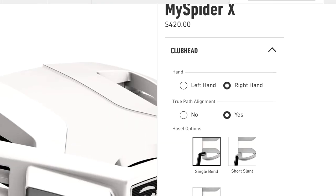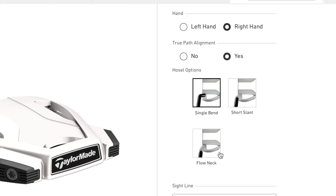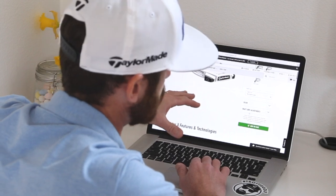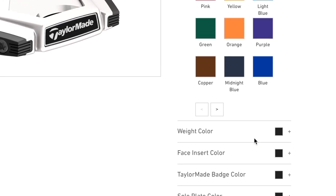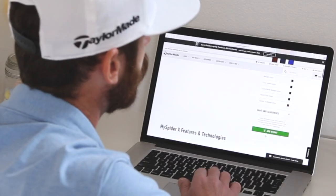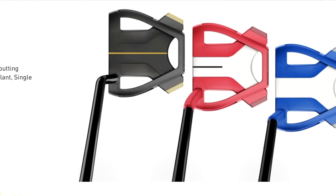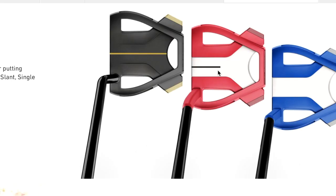Down the right-hand side it immediately gives you left or right-handed, then goes into single bend, short slant, and flow neck — that's talking about the different designs. If we take a look at the overview first, you can go into sightline. The cool thing about this website is you can go deeper: different colors of the body, weight color, face insert color, even the badges and sole plate all the way through to the SpiderX badge. As you go further in you get some inspirational ideas, and the short slant with the short line immediately takes my eye because it cuts itself off where the true path starts to curve.